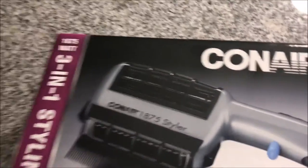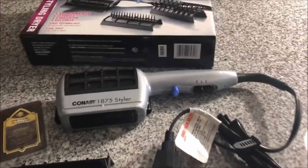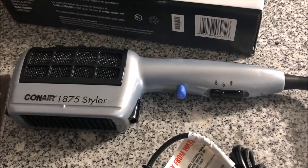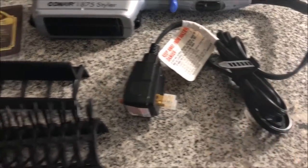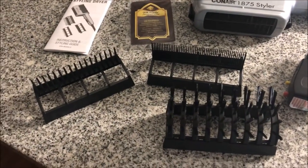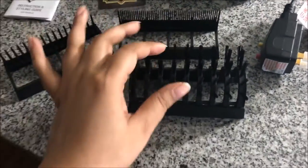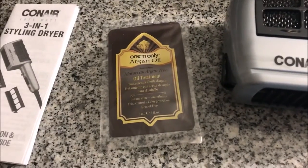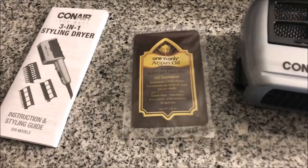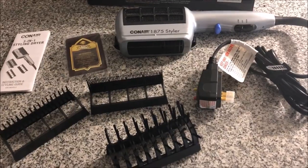It's 1875 watts, which is good power for a blow dryer. Here are all the things inside the package. The main dryer unit has high and low settings, and a cool shot — the blue button is the cool shot. The cord is pretty long, so that won't be a problem. You get three attachments: a combing detangling attachment, a straightening one, and a voluminizing brush-style one. You also get a sample of argan oil to apply on wet hair before blow drying, plus an instruction card.